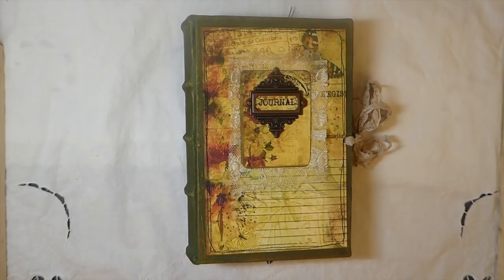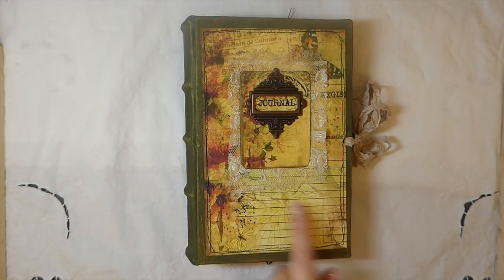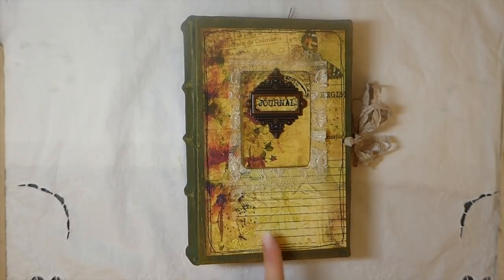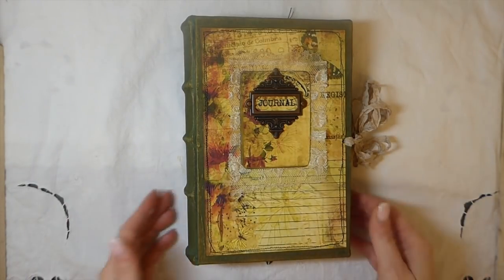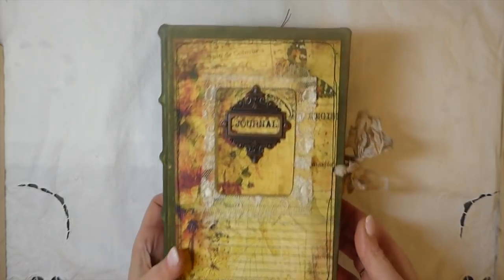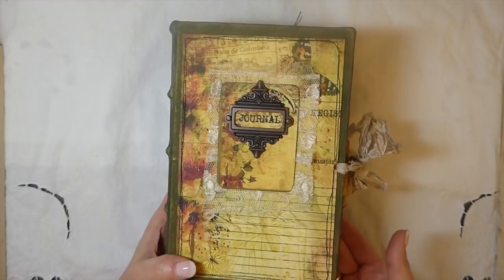Hey everybody, welcome back! I've got a journal to share with you today. This is a design team project I've just completed for Artie Mays. The kit is Butterfly Madness — I'll put a link below. I spotted this and I love it. It is gorgeous. It's another big kit; Artie Mays kits are really generous — you get a lot of pages, a lot of elements, and I love the colors.